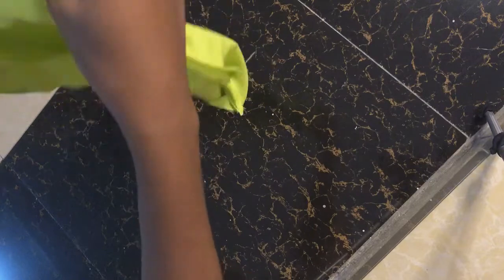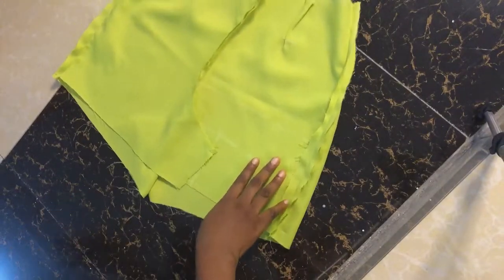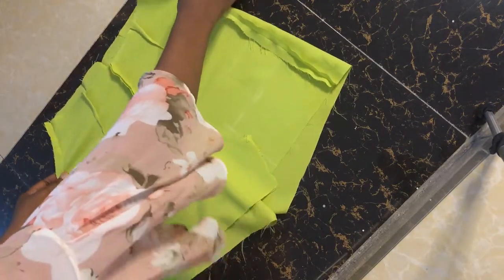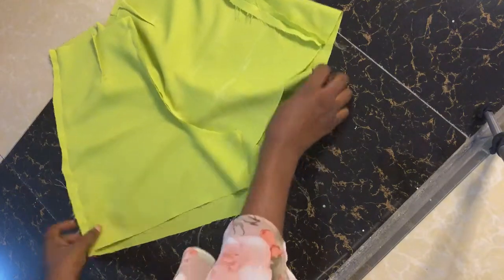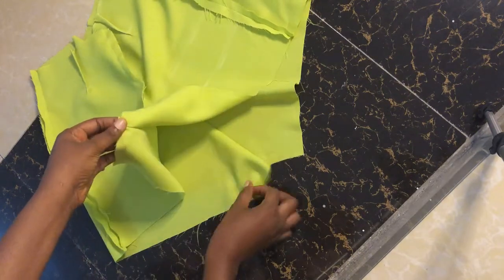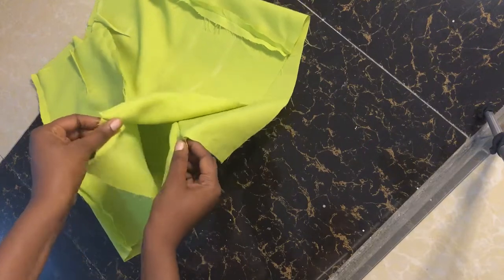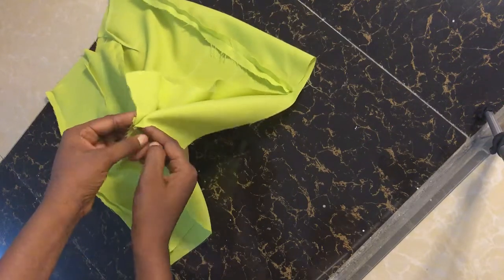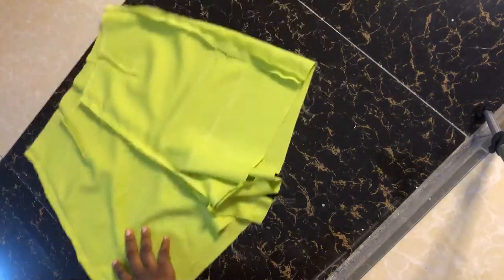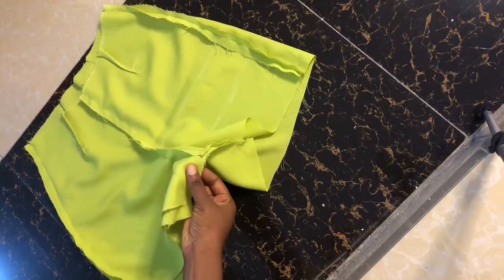The next step is joining our crotch together. This is the shorts — we join the crotch for the front and the back. I take this part of the crotch and also this part of the crotch, put them together, stitch here and stitch here. As you can see, I've joined the crotch part together.